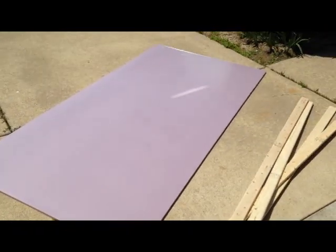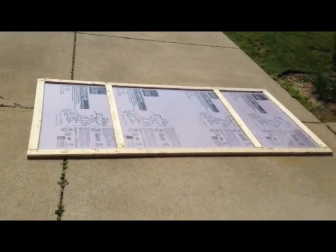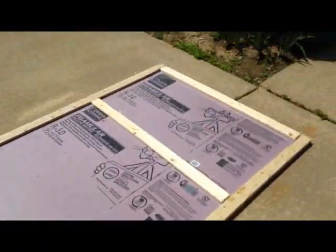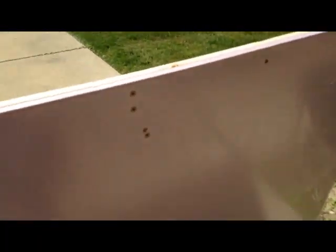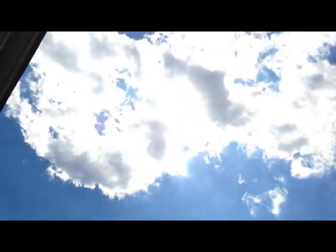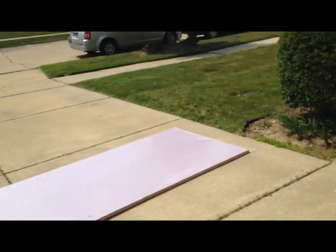I'm going to start by framing out the wall. I got the first sidewall done — it only took about 20 to 25 minutes. I just used screws, and I'm not worried about seeing them because the grout lines and paint will cover it. It's really hot out here, so I'm going to go inside and take a little break.